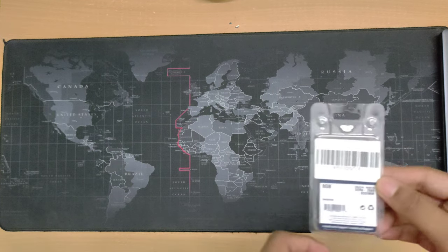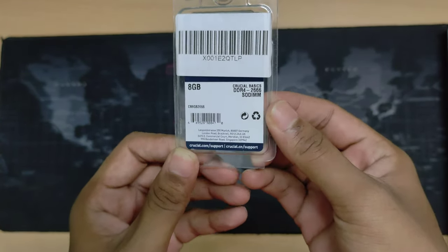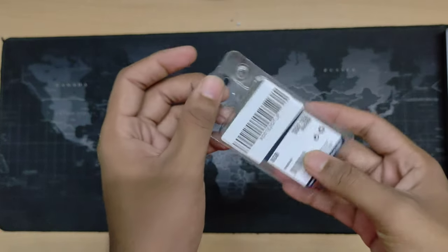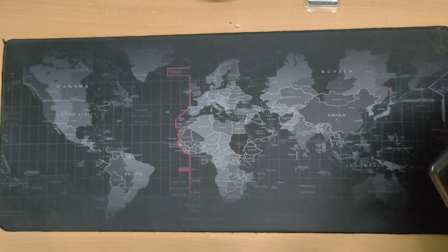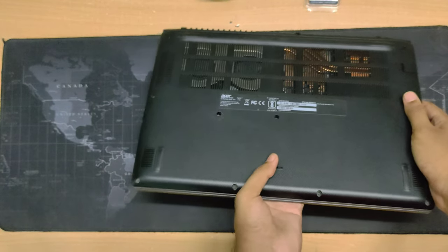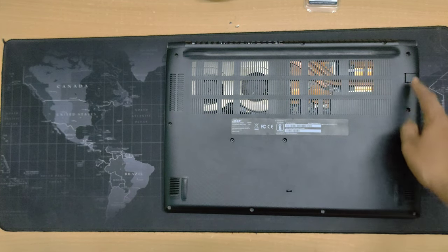This is the RAM I was talking about — the Crucial Basics DDR4 2666MHz 8GB SO-DIMM for my laptop. This is very good packaging, safe from Crucial. I will install it in my laptop, the Acer Aspire 7 i5 model. First we have to open it up, and I can see there are plenty of screws here.